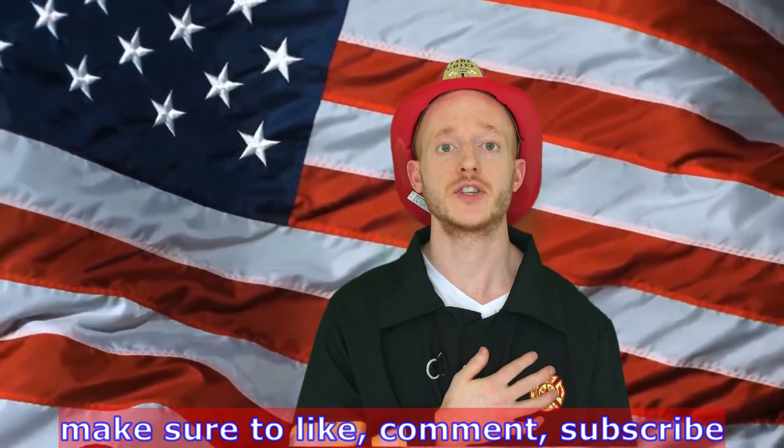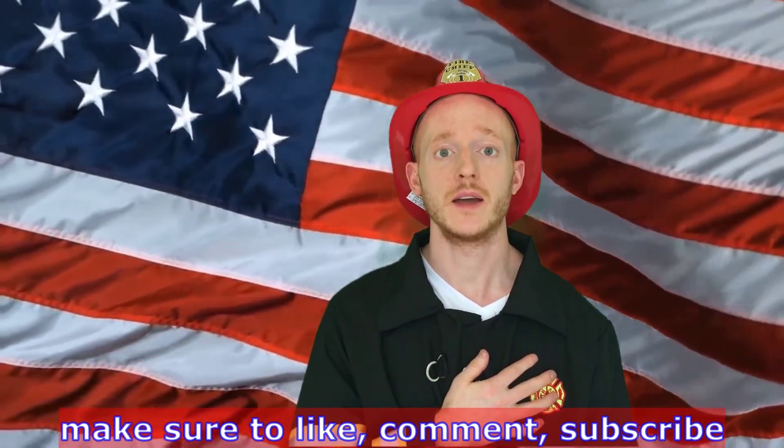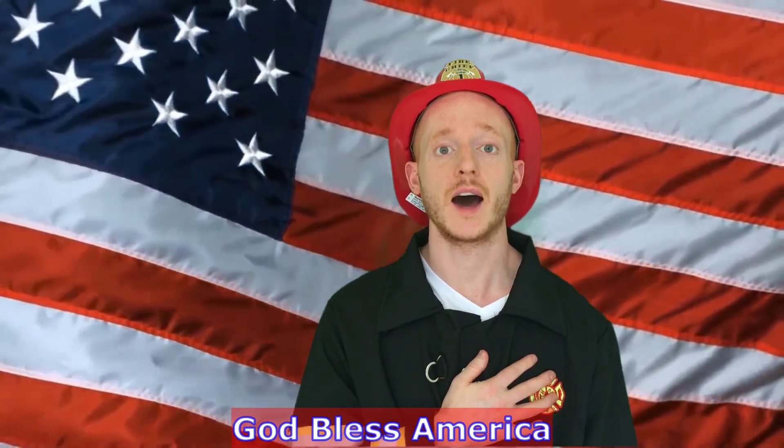Make sure to like, comment, and subscribe in honor of our country. God bless America.